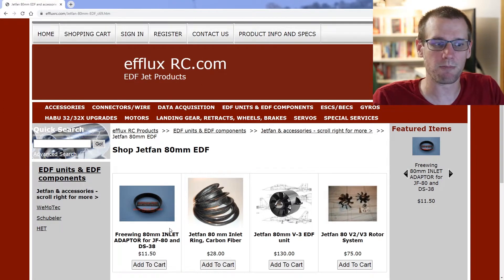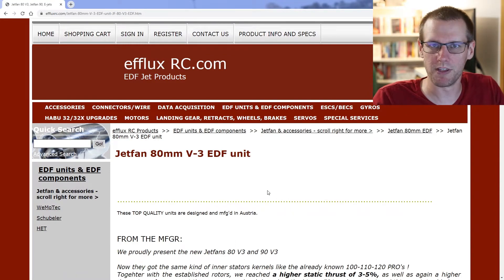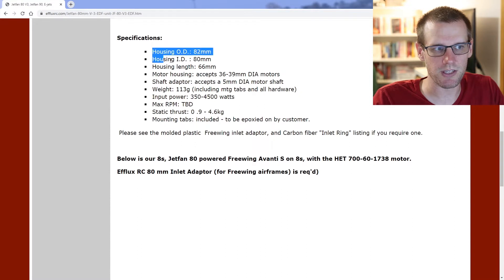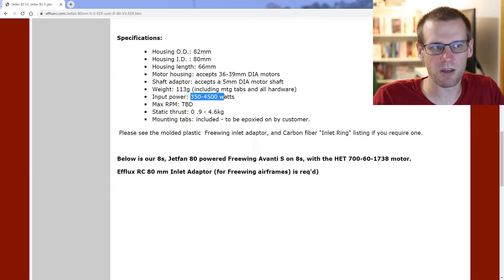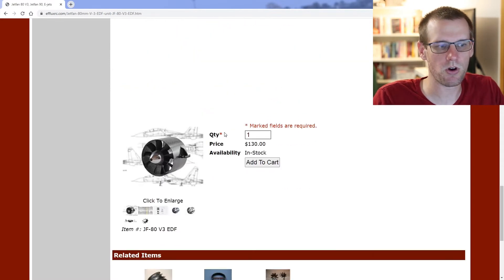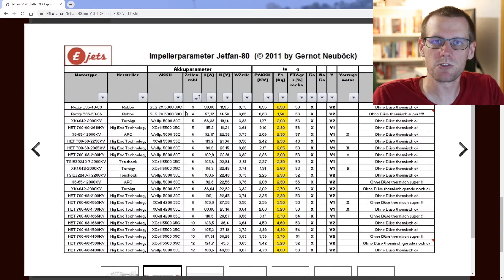I want an entire EDF unit with all components, so I'm selecting the Jetfan 80mm V3. This page covers all the specifications: dimensional specs, compatible motor sizes, required shaft diameter, and input power rating. This fan is rated up to 4,500 watts, which could deliver around 4.6 kg of thrust — an incredible amount for an 80mm fan.